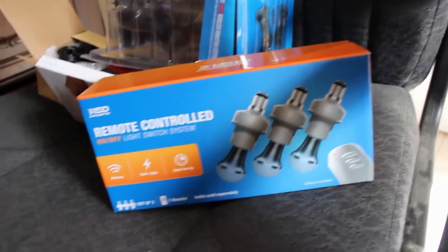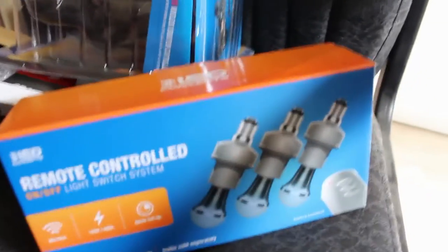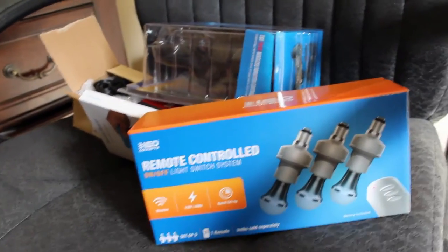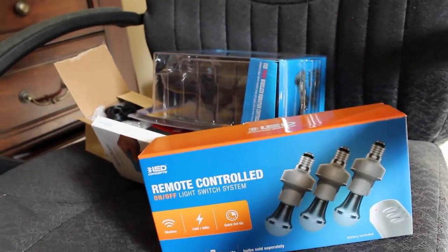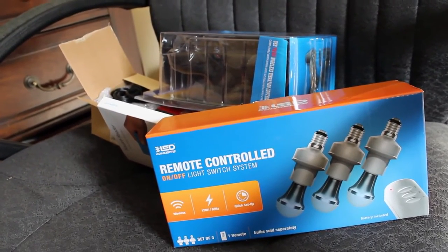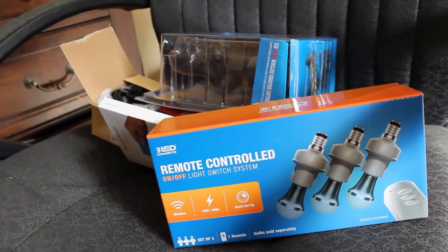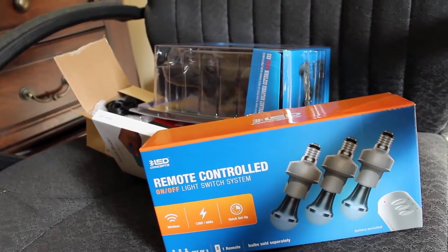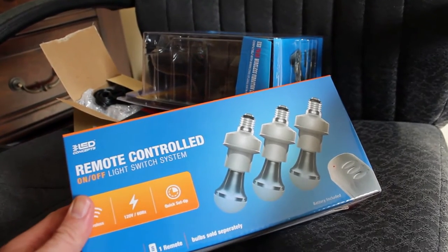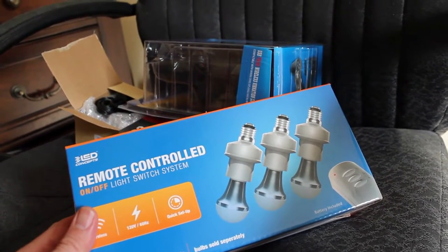It is Christmas afternoon and I have a moment to look at some of the gifts I got, most of which were from my Amazon wish list. They're things that I liked but didn't see myself buying because I didn't really need them, so I put them on there. I'm looking forward to doing some videos on some of these, especially like this one here.